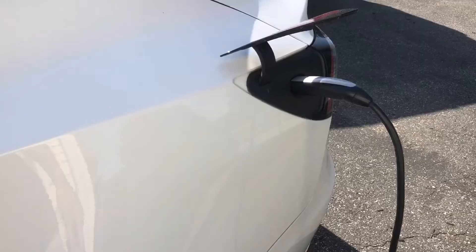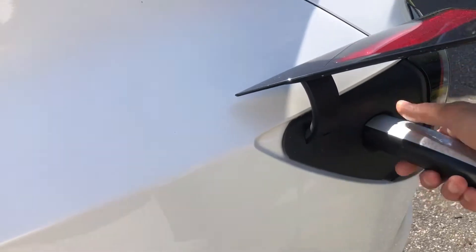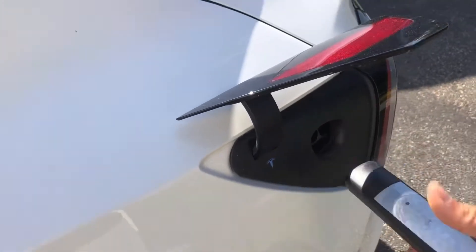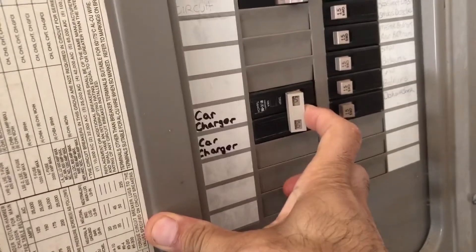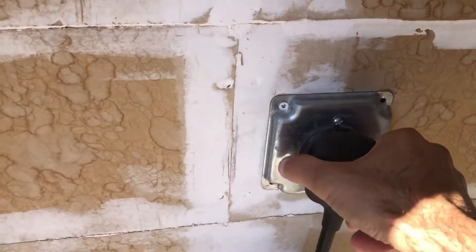So we're gonna take a look at the outlet. First thing, make sure you unplug. Make sure to switch off the breaker. We can unplug this.